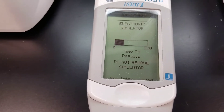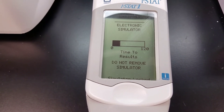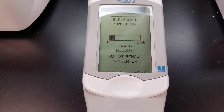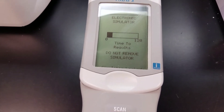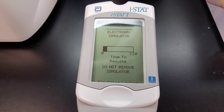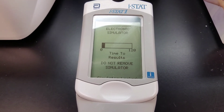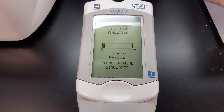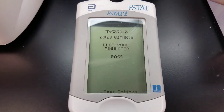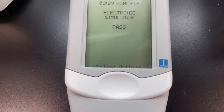We're almost done — shouldn't take more than about 30 seconds. You can hear it making the cycling noise. It beeps when it's done, and it gives us the time, says 'electronic simulator,' and it passed.